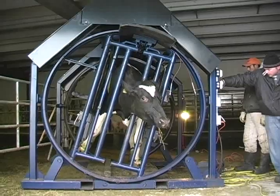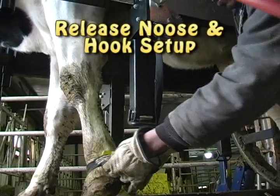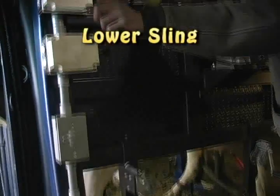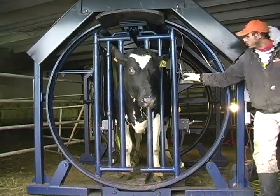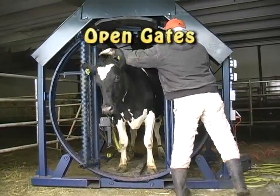Rotate the cow back to an upright position. Unwind the hoof straps and release the noose hook setup on each of the cow's legs. Lower the sling and then release the two sling hooks. Pull down on the front gate release lever and open the front gates to let the cow walk out.